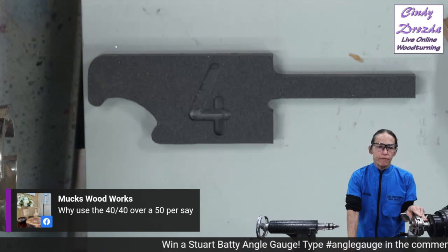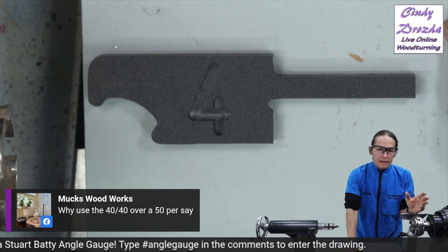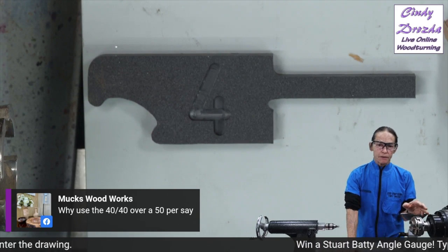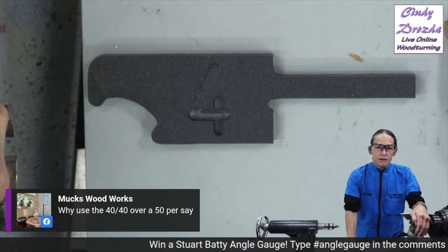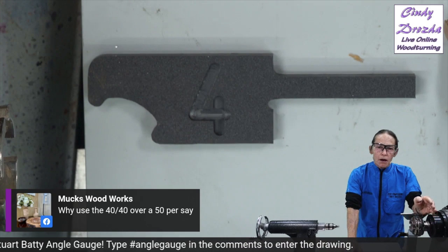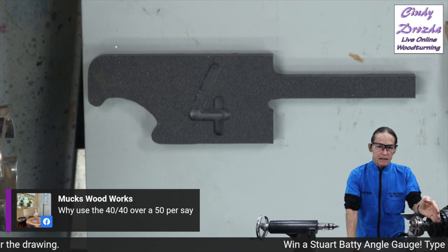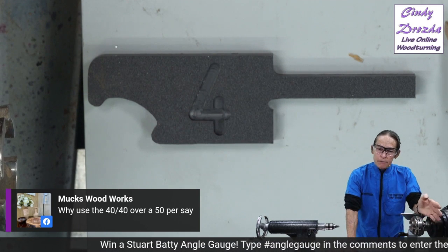Why a 40-40 over, let's say, a 50? That's an excellent question and there is no actual perfect answer. The more acute the angle — that's a lower number — the sharper the slicing cut will be. Picture a razor blade as an extreme. The more obtuse the angle — that's a larger number — the more like an axe it will be. You have to smash an axe into the wood with a lot of force to get it to cut, whereas a razor blade barely needs any pressure.